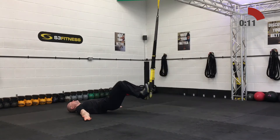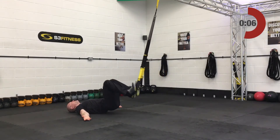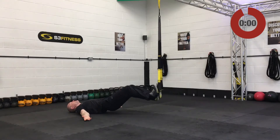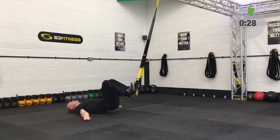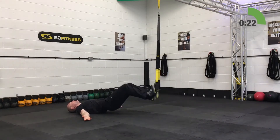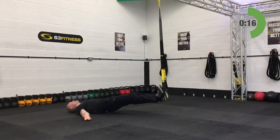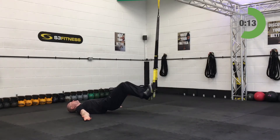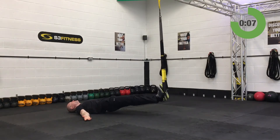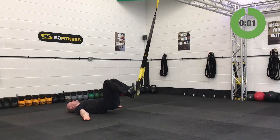One more set on the hamstring curls, then we're going into high rows. Fourth and final set — if you've still got your hips up, amazing, keep it up. High rows are going to be fully shortened, standing facing the anchor point. Get yourself up and out ready.